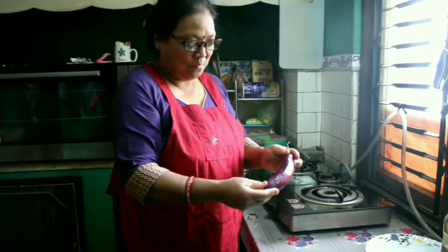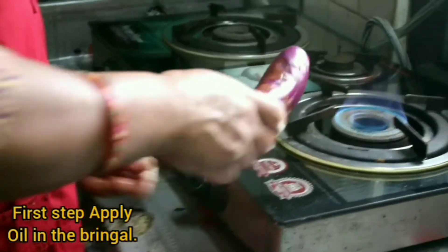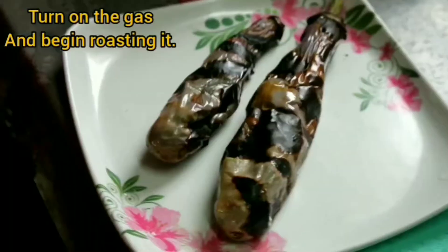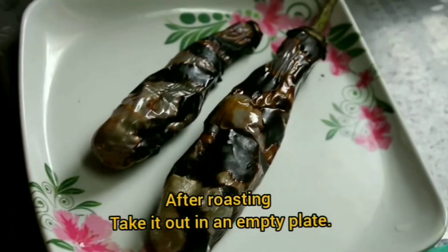The first step is to apply oil on the brinjal and we'll start roasting it. After roasting, the brinjal will look like this.